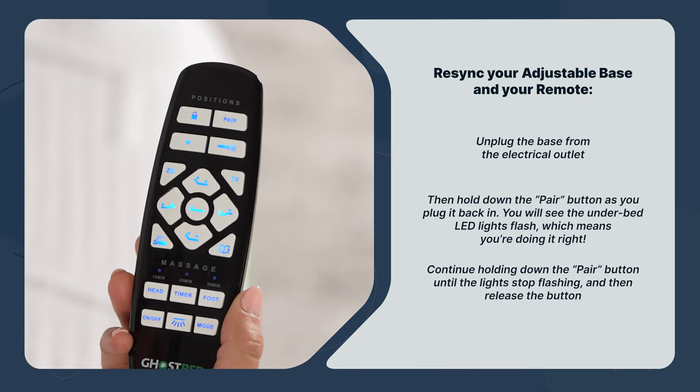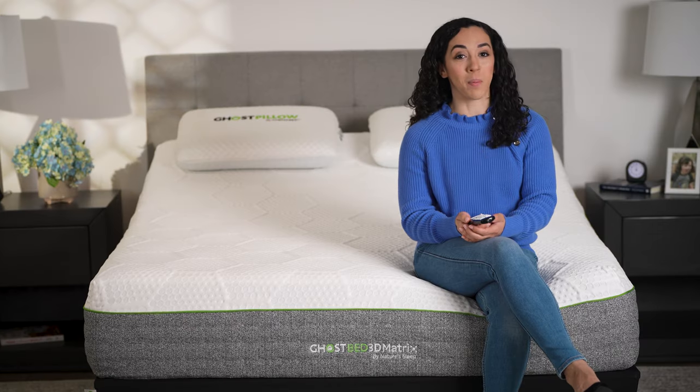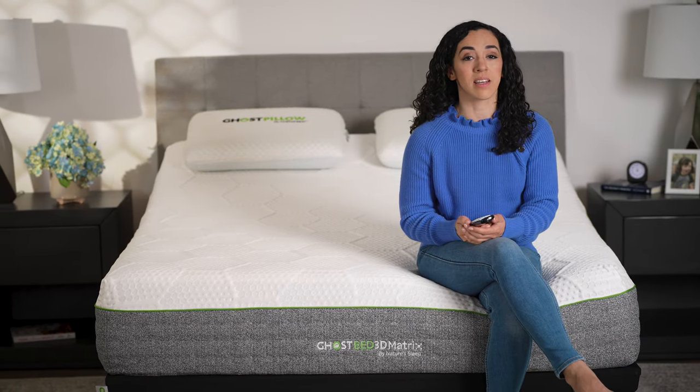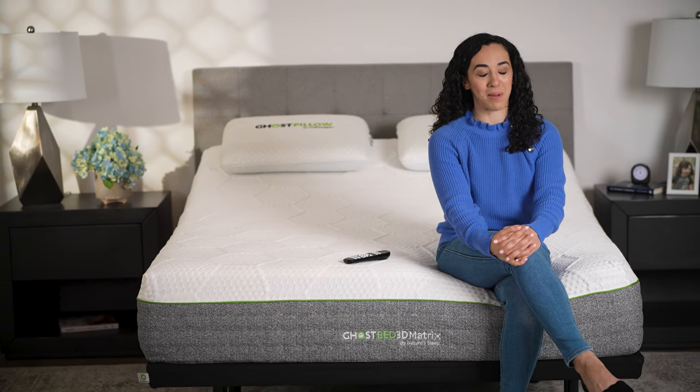And that's it! Your bed and remote are now restored back to factory settings, paired and ready to enjoy. I hope that helps! If you still need assistance, give us a call or chat with us live from GhostBed.com. We'll be happy to help!